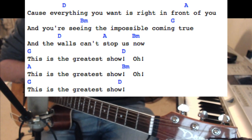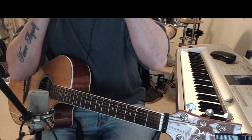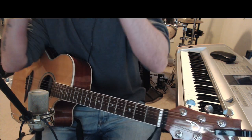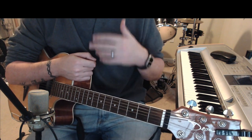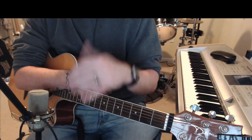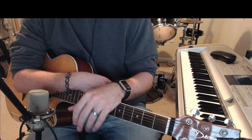Alright guys, I hope that helped. If you need to pause this video and look at the tabs, please feel free to do so. If you did enjoy this, please feel free to like or subscribe and check out some of my other lessons and performances. Thank you guys for watching.